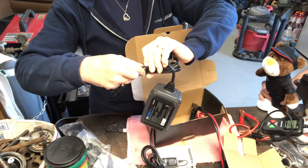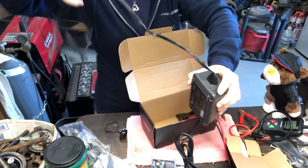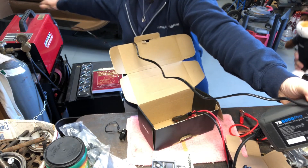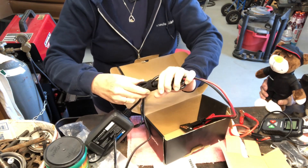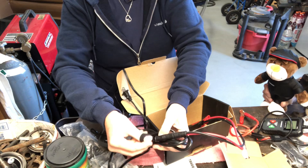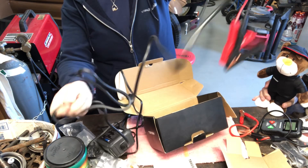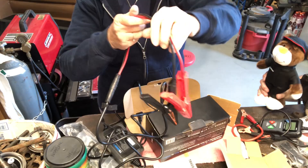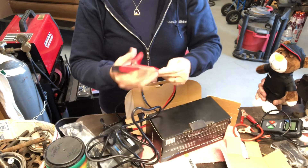These cords always give me problems — they really want to grab onto themselves. This one is really, really long — longer than my arms can stretch out, so it's got to be at least five to six feet, if not longer. I had to cut my nails to protect Paul's brand new painted fenders on his truck. This also comes with a nice little screen cover — there we go, beautiful!